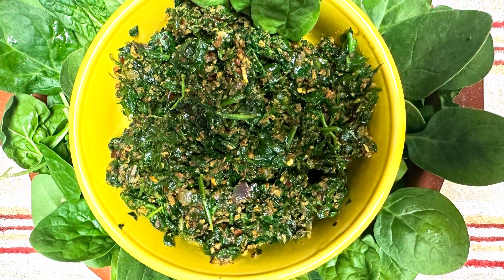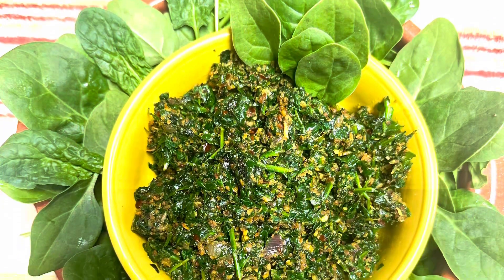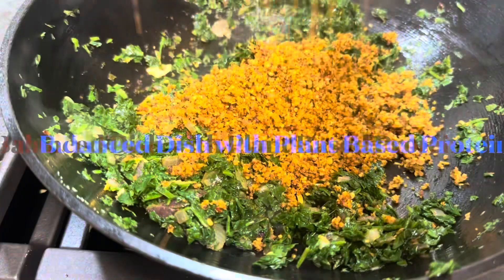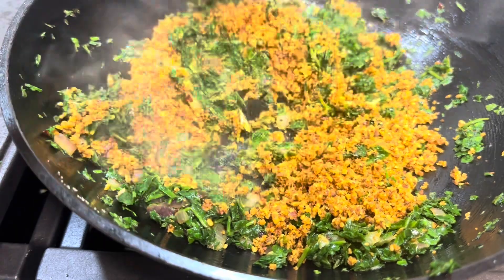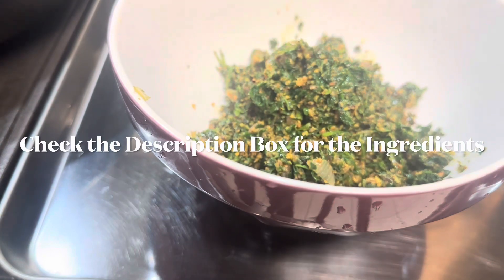Hi, welcome to my cooking channel. Today we're going to make greens with a plant-based protein. We're using spinach and peanuts for this particular recipe. We're going to have a blend of sautéed coconut and peanuts. I'm sure you would love this recipe, even people who are not fans of spinach.